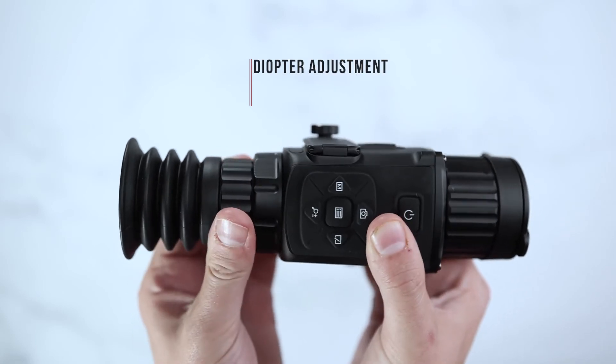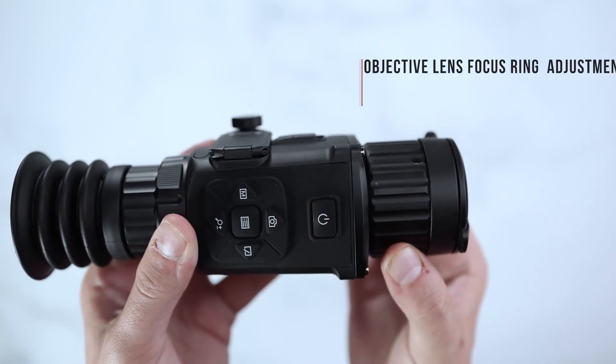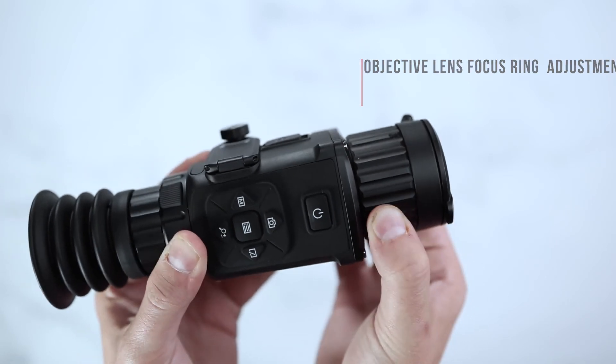On the front side of your scope, you will find your diopter adjustment. On the objective lens side of the scope, you will find your focus ring adjustment.